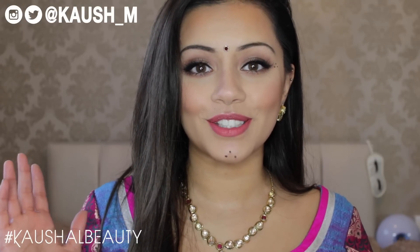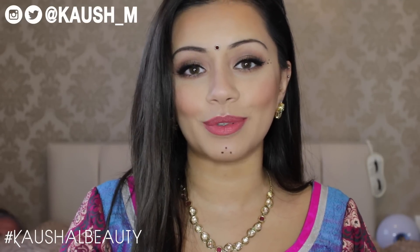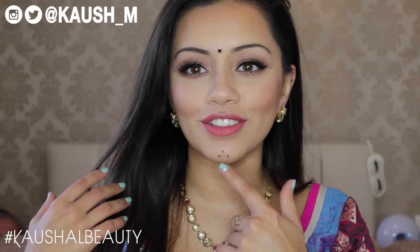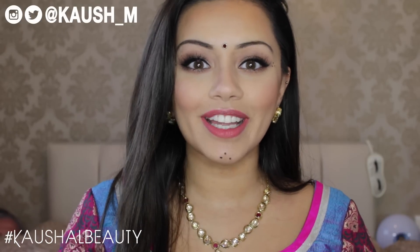As you can probably tell from the title of this video, this look is a makeup look that I personally would wear to Garba or Navratri — and happy Navratri first of all to everyone who is celebrating for the next few days that we have left. This is something very traditional because I've got the kind of little dots on my chin and just to the side of my eyes, which is a very traditional thing that a lot of people do back in Gujarat, so I wanted to bring it here on YouTube.